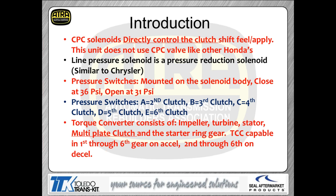The pressure switches close at 36 pounds and open at 31 pounds. There are five pressure switches: the A switch is for second gear clutch, B for third gear, C for fourth clutch, D for fifth clutch, and E for the sixth clutch. These pressure switches are used primarily to measure the shift time of the transmission — it's an adaptive strategy input.